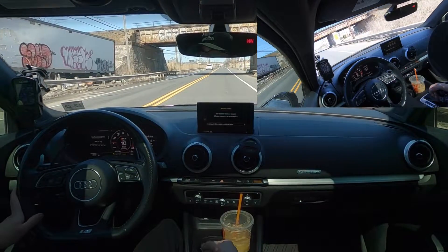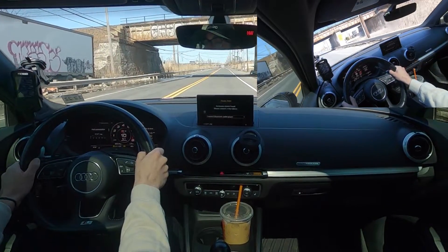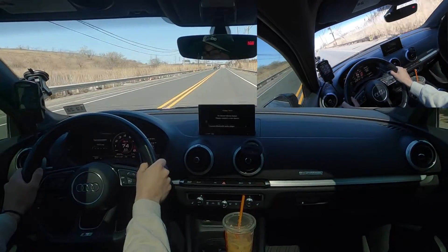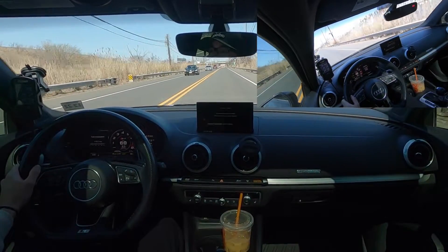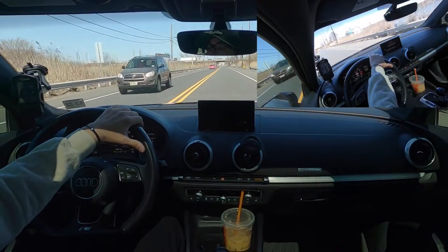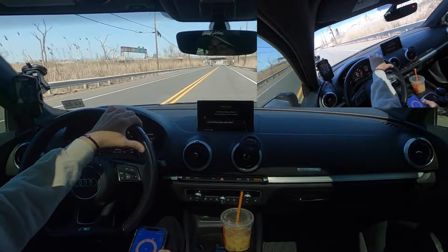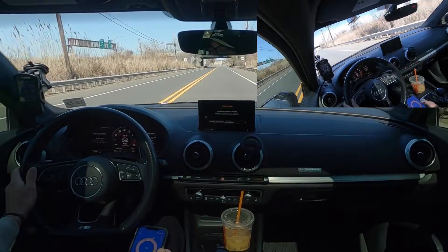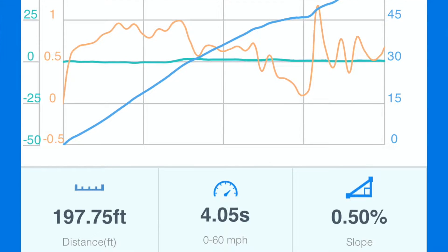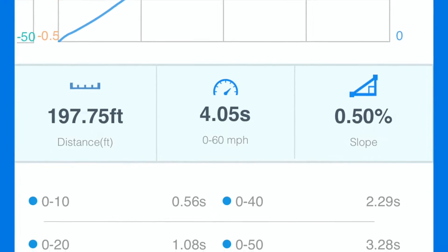That was run number two, and that was a 4.05 — a little worse than the first one. I'm getting a decent amount of wheel spin. It's like 40 degrees outside so it's not hooking very well and it's blowing all four tires loose. But still, a four-second zero to 60 is actually pretty good, so I really can't complain.